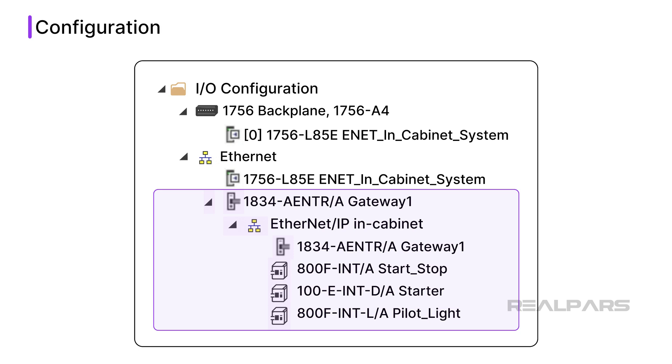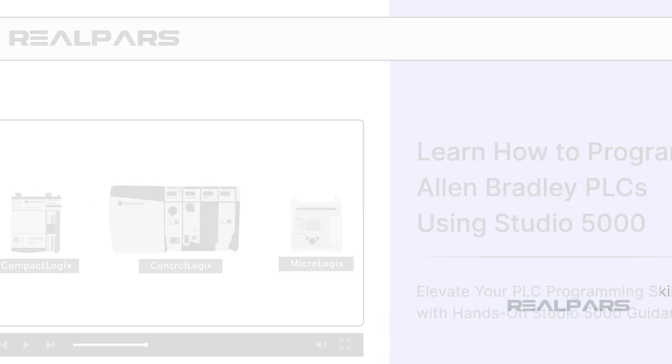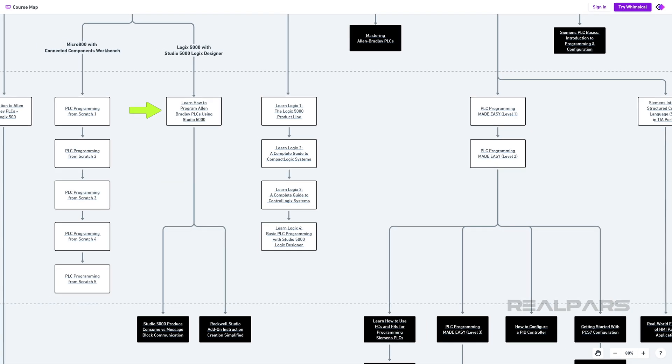Here you can see a gateway with several devices connected to it. If you want to learn how to program Logix 5000 PLCs using Studio 5000 Logix Designer, check out our course, Learn How to Program Allen Bradley PLCs Using Studio 5000, linked in the description of this video. By completing this beginner-level course, you'll learn the basic concepts of PLC programming and be ready to advance your knowledge with two other intermediate-level courses. You can find the link to this course map in the video description.